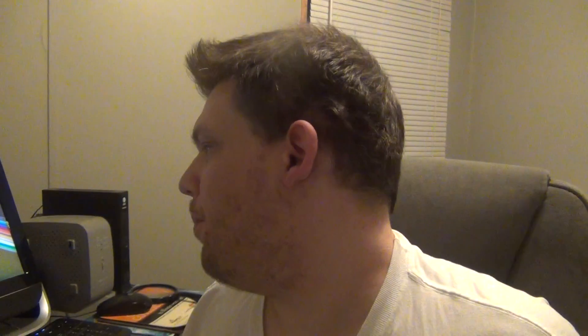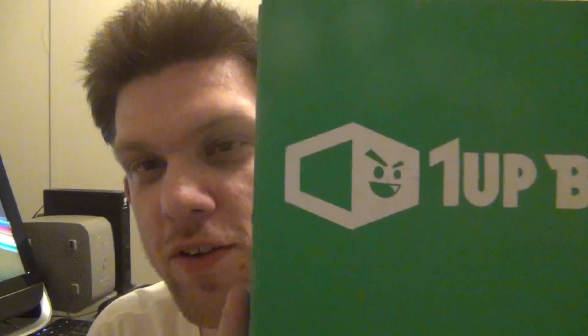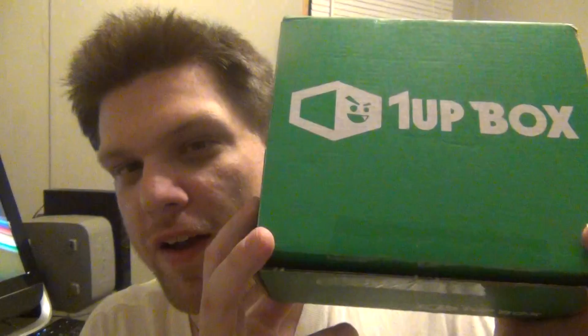Hello everybody, welcome! Jonathan here, happy February 18th — it's a Thursday, 2016. I'm here for an unboxing video. This unbox is from One Up Box this month. I already cut the tape but I'm going to open it and see what's inside.